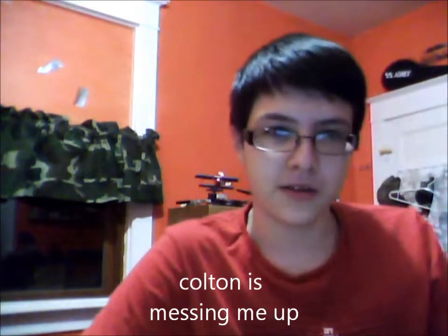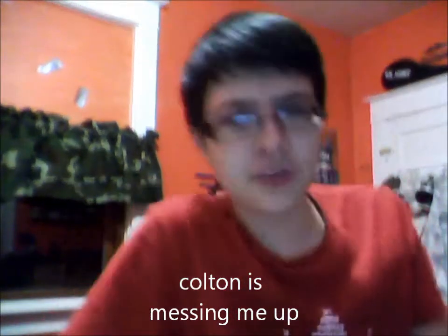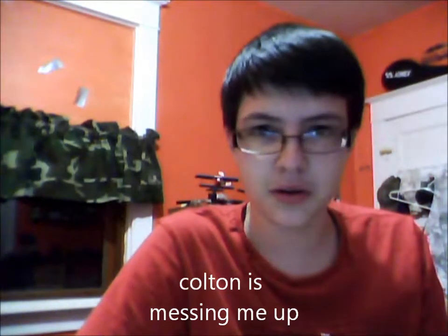Oh, didn't see you there. But you were probably wondering how I did that. You know, the whooshing.